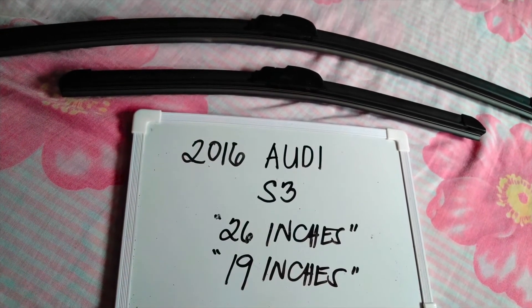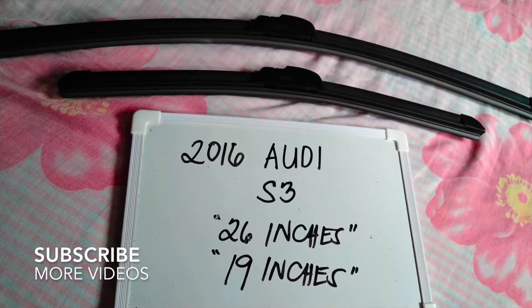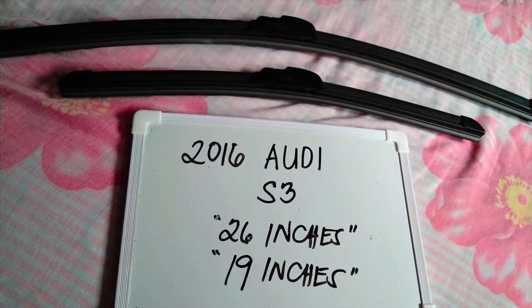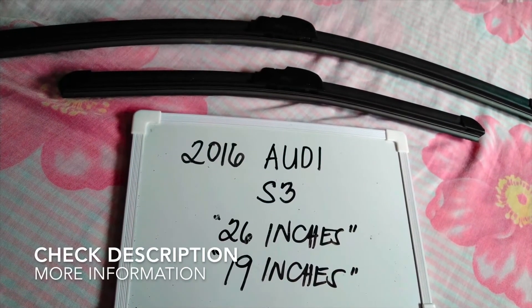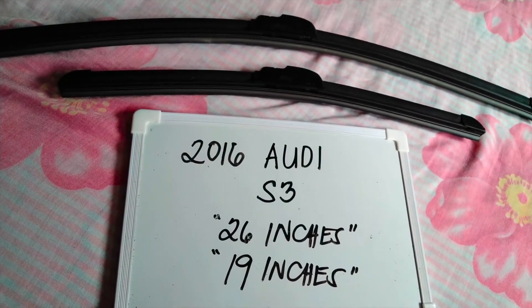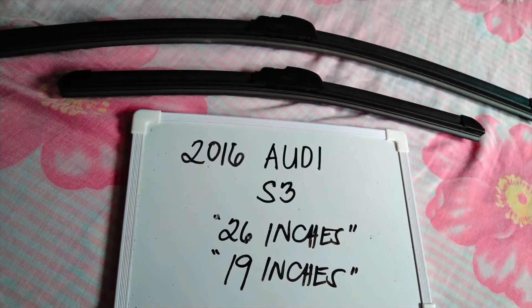Hello guys, welcome back! Today we are going to talk about the wiper blades for the 2016 Audi S3. If you are looking for a wiper blade replacement size for the 2016 Audi S3, I have already looked it up, so please make sure to check out the video description as I will leave the information there as well.